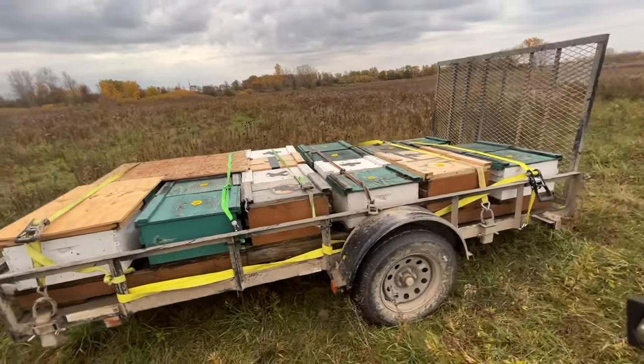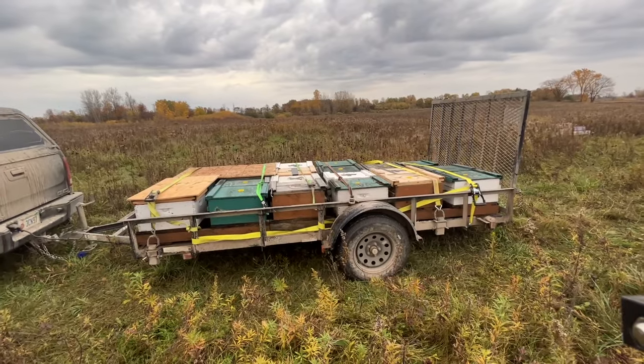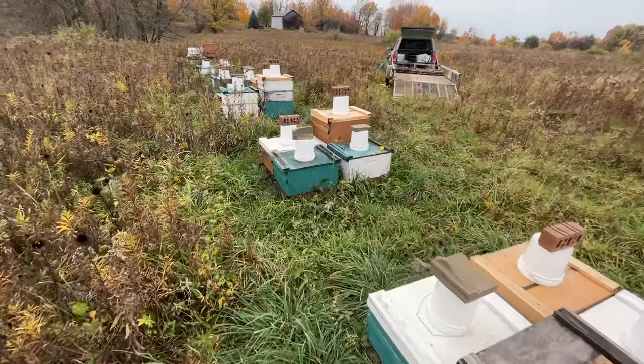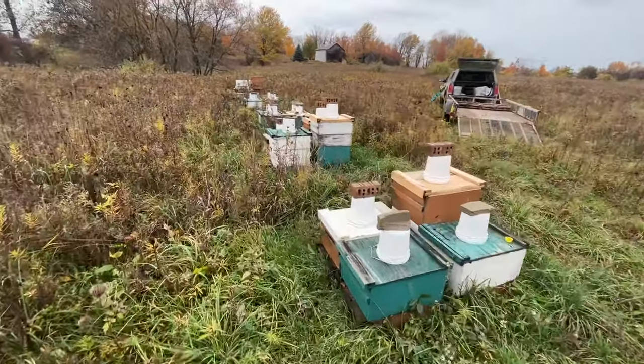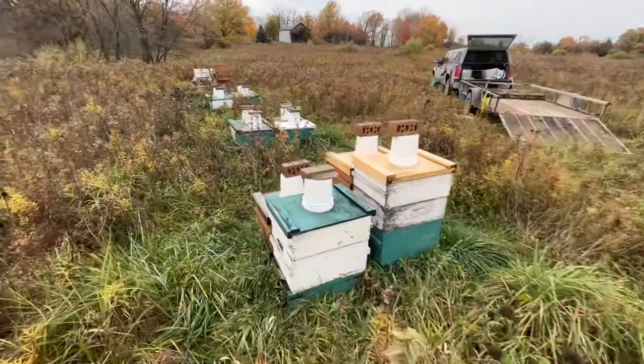It's time to load up the bees and take them on home for the winter. Welcome back everyone. As you can see, we brought the trailer, which means it's time to load these hives up and get them home. We are at the out yard today. We've got a couple of nice days here, mid 60s, and Halloween's next week, so it's time to load these girls up and get them home and get them ready for winter.